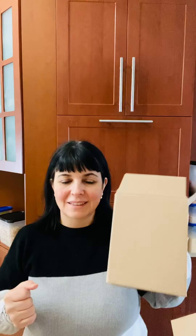Hi guys, I hope you are having a nice week. I just wanted to do a quick unboxing and show you one of the reasons why it's worth it to join Tupperware and enjoy all the advantages of being a business partner.